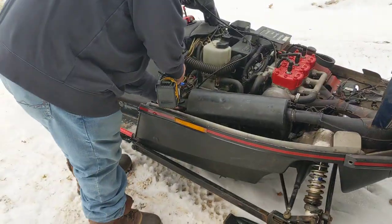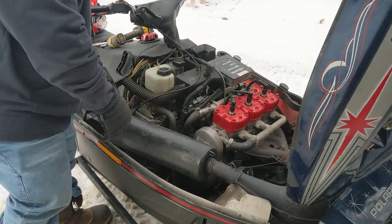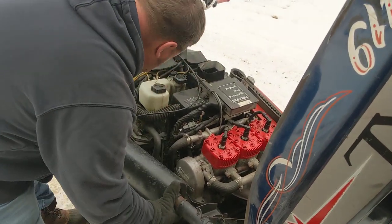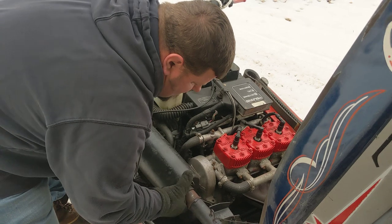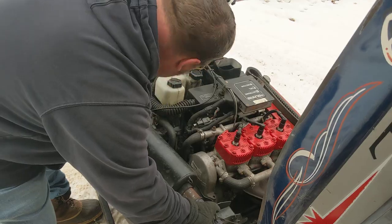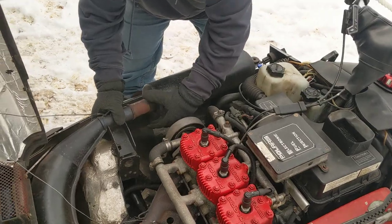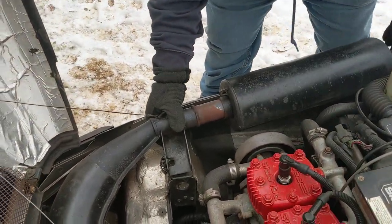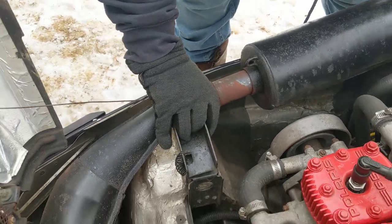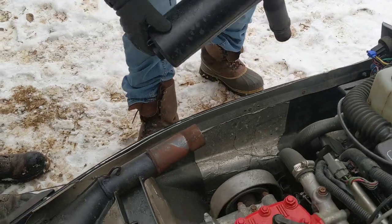Mike's gonna tear into this old girl and get this exhaust off. They're probably like three inches long in there. There are a lot of bolts down in the bottom — I've seen that. That's extra hardware for when you need to repair stuff.